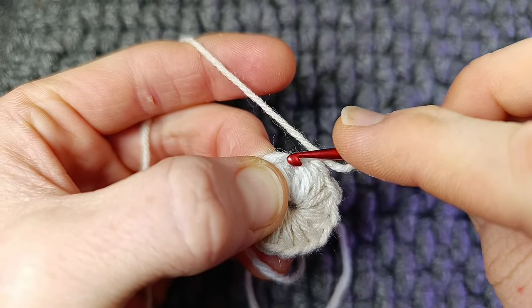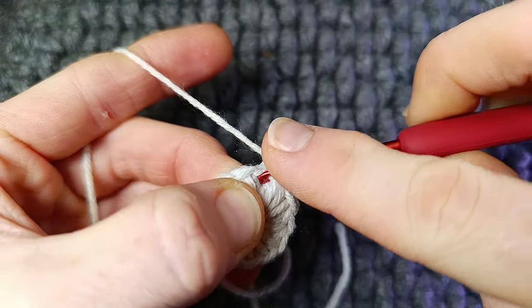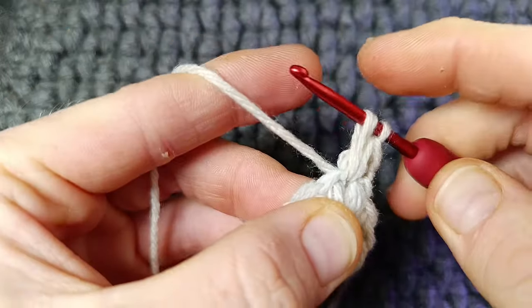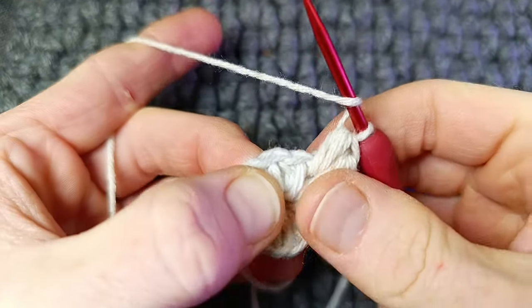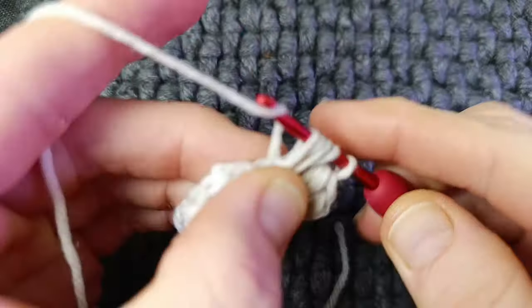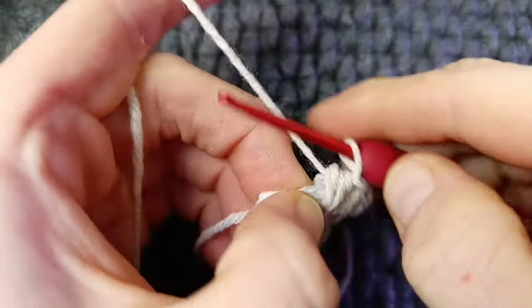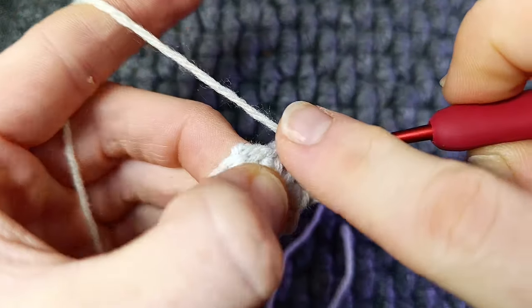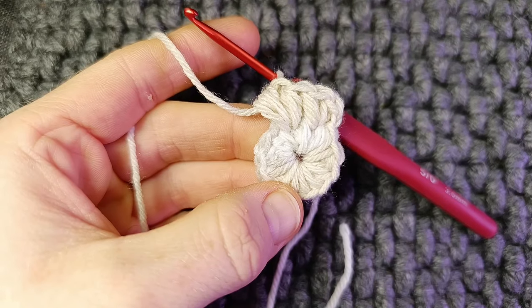In between each puff you're going to do two puff stitches, so it's working an increase all the way around — you'll have 24 puffs in total. Yarn over once and twice, yarn over, pull through all five, making sure you're between the puff stitches. Yarn over one, twice, pull through all five. We're going in between these two puff stitches and working the increase. Just take your time — as you've seen, it's easy to snag the yarn, so make sure you're right through between the puffs.